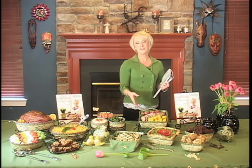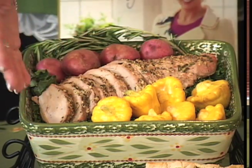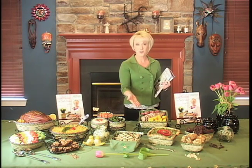Another savory staple of ours is rosemary pork tenderloin. Look how beautiful this is — not only can you prepare it in here and cook it in here, you can serve it in here. Any leftovers, snap that lid on, put it in the fridge or freezer, and tomorrow you have another gourmet meal.